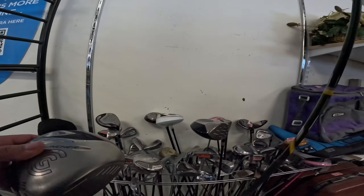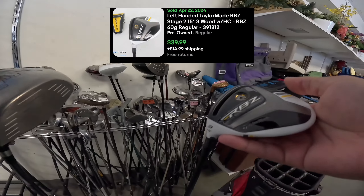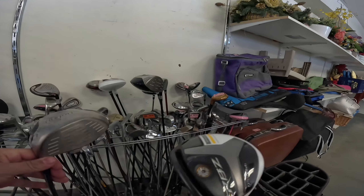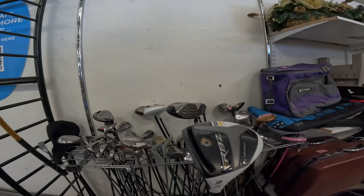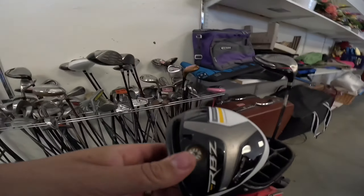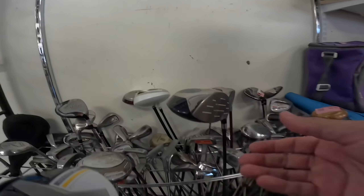RBZ? Left-handed RBZ, three wood. Also $14.99. That could be good. Let me set this here just in case.